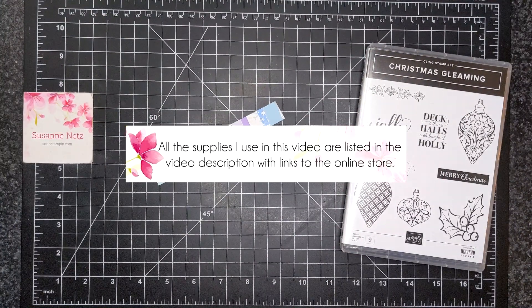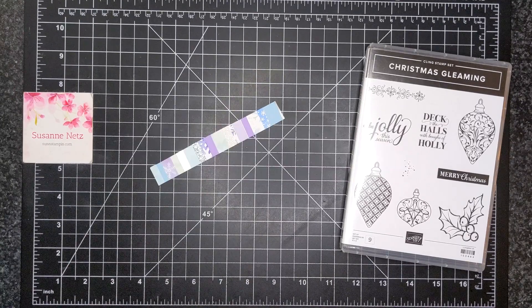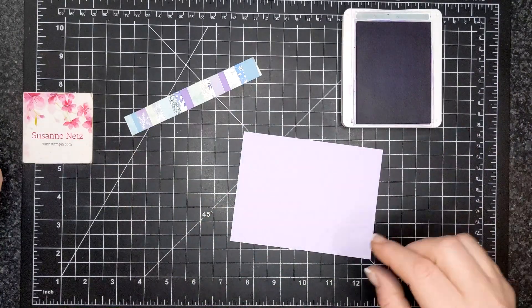For today's card I'm featuring a stamp set called Christmas Gleaming. I also have a leftover piece of designer series paper that is all in strips from last Monday's video, so go check that one out and then come back. I'm going to use this in the project today.